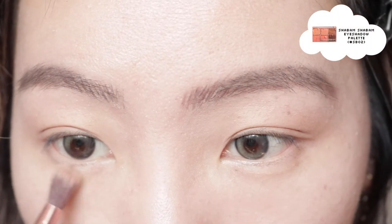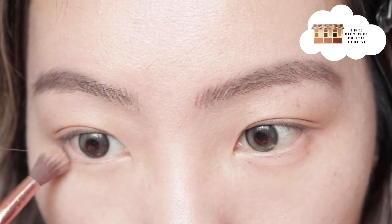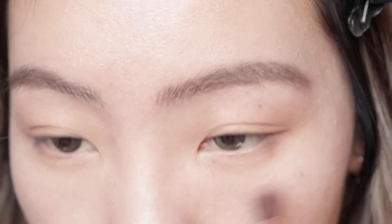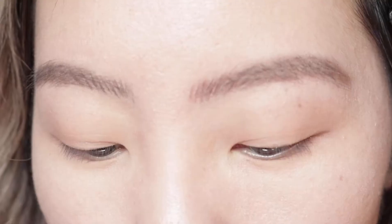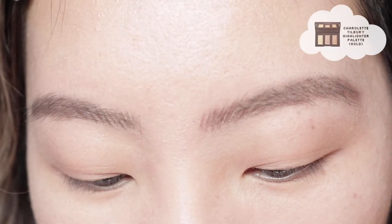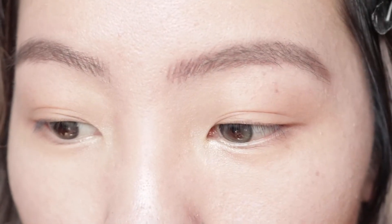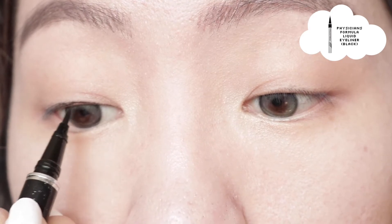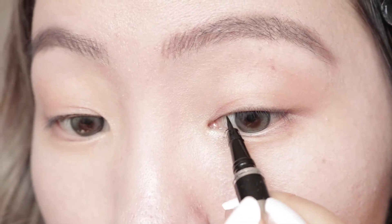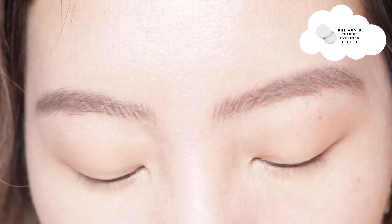Whatever is left I'm just going to put on the lower lash line. I'm actually going to add more shadow and then a little bit of that darker ash gray, then blending all of that out. I'm going to be using my highlighter to put on the inner corners. Next I'm actually going to tightline.